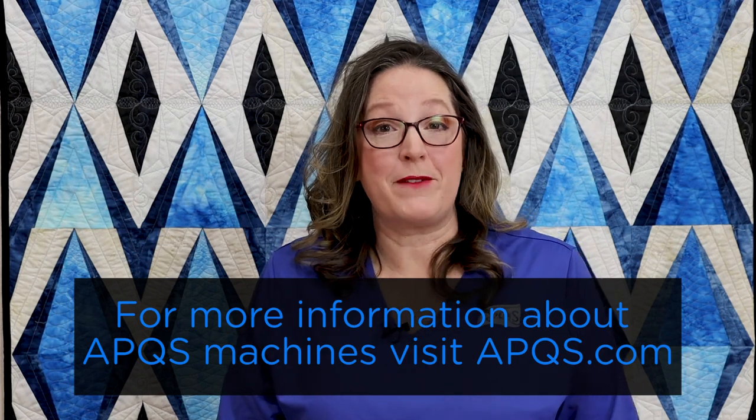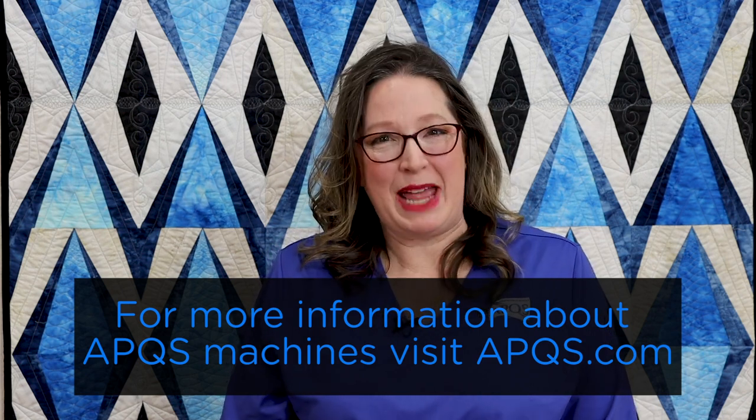Thanks for watching. If you'd like more information about APQS machines, contact your local APQS dealer, visit your local APQS store, or visit APQS.com. Be sure to subscribe to this YouTube channel so you're notified every time a new video is posted, and join us on Facebook and Instagram. We'd love to see what you're working on.